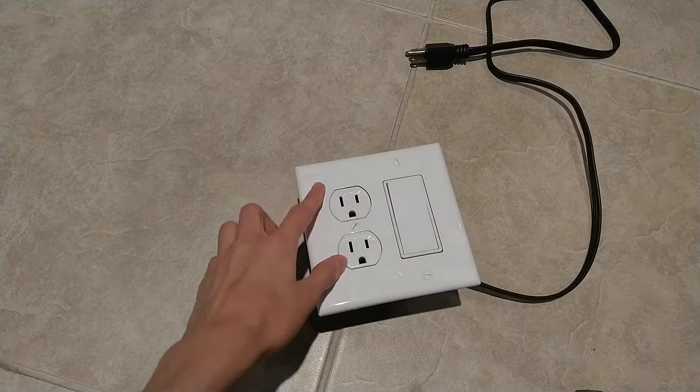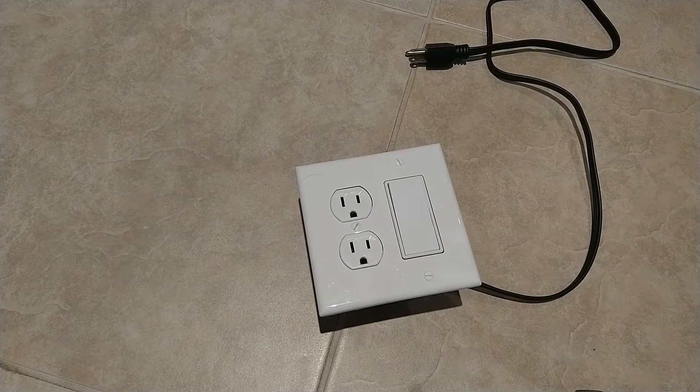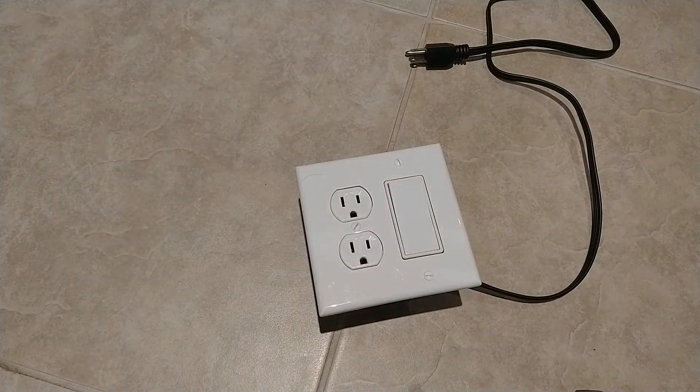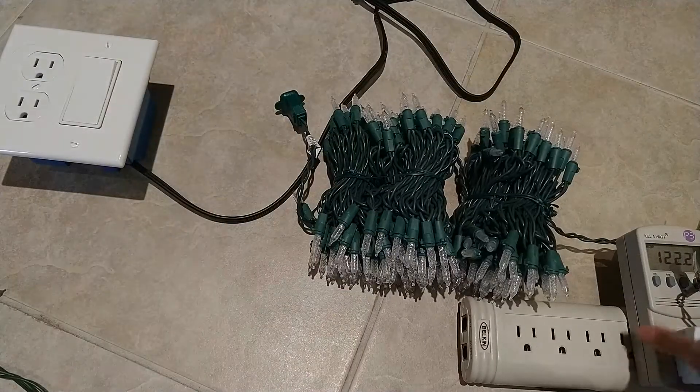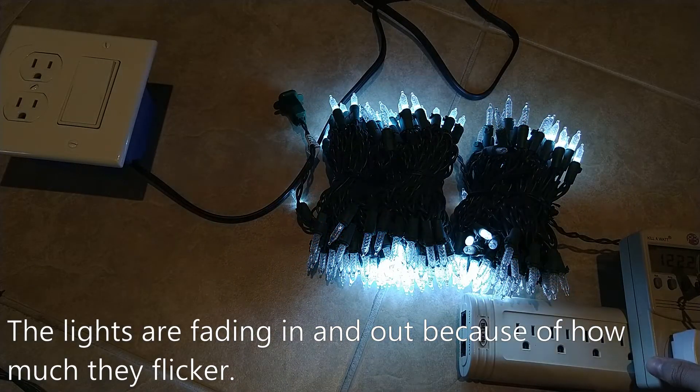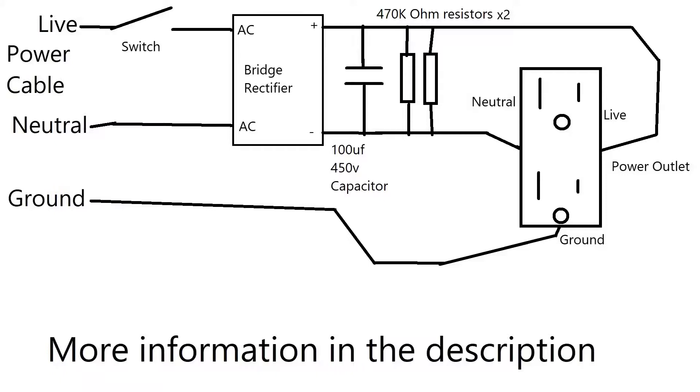Recently, I built this bridge rectifier box to try to fix flickery Christmas lights like these. The schematic for this bridge rectifier box is now on the screen and you can pause the video to take a look at the schematic.